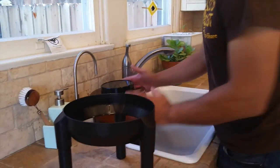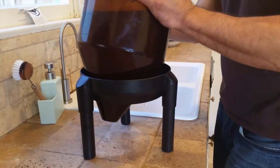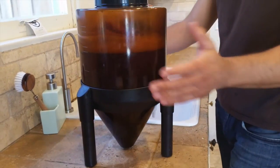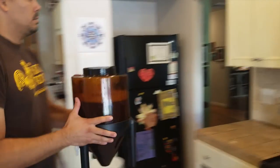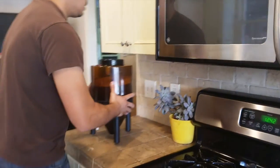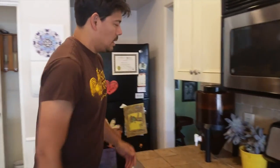Now we're going to set it somewhere shady to ferment for a week. I don't want it by a window — I'm going to set it right over here out of the way where we can keep an eye on it, but it's not going to get any sunlight. That is your first stage of fermentation and we're going to come back to it in a week. Once the activity is completely stopped, we're going to bottle.